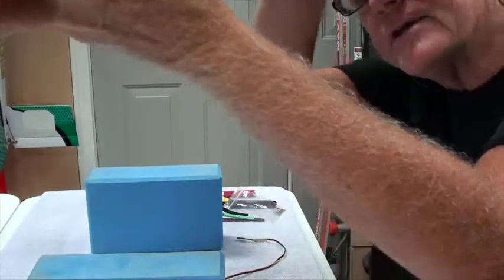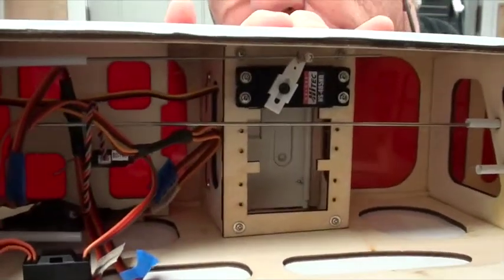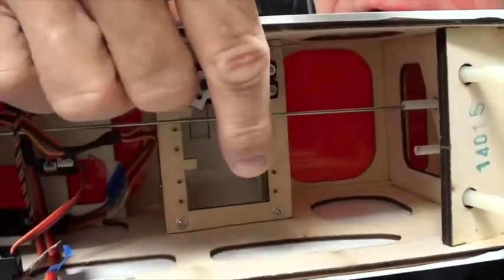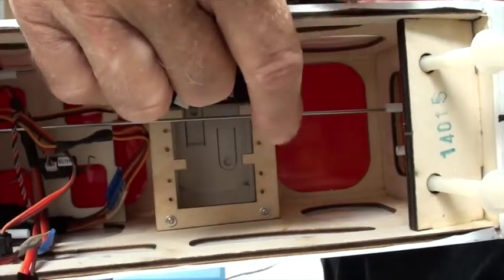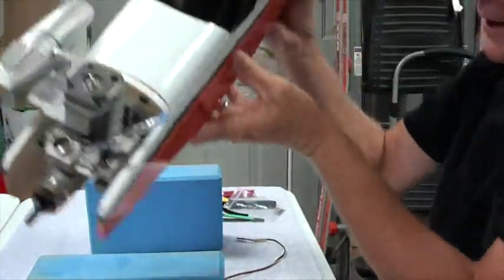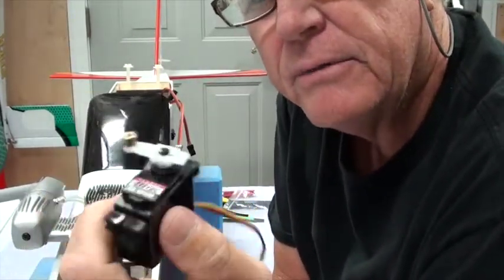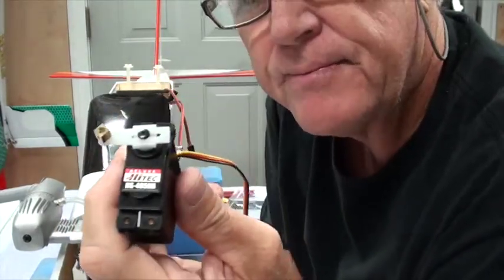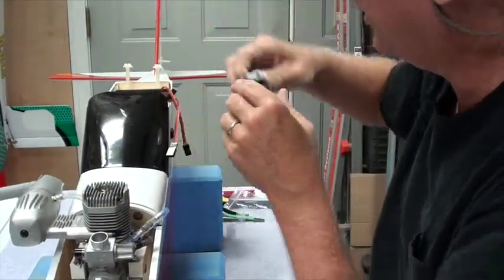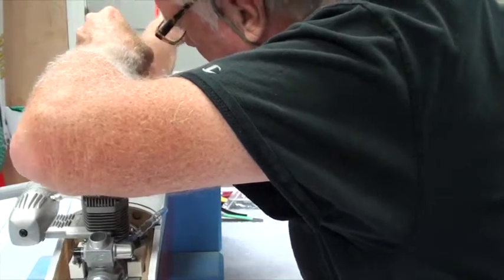I've got the airplane back up on the blue blocks. You can see the elevator pushrod coming in there next to the throttle. Note that the orientation of the servo arm will be toward the back, toward the tail of the airplane — that's what we did when we put this on the test box. The arm is going to go in that way, and I'm going to feed the wire up toward the front where the receiver will be.